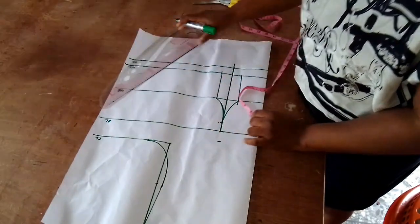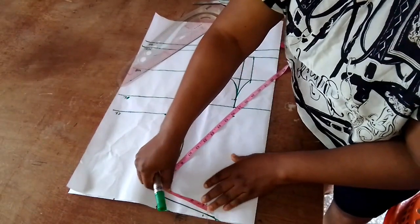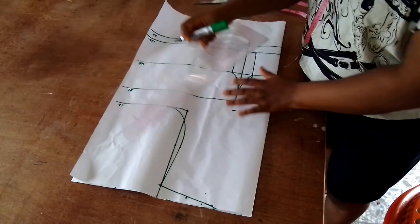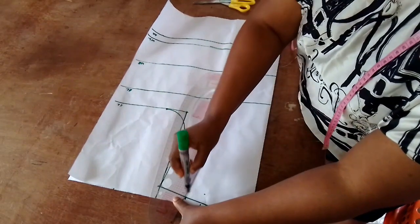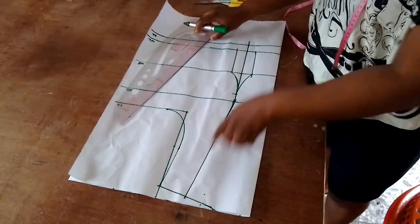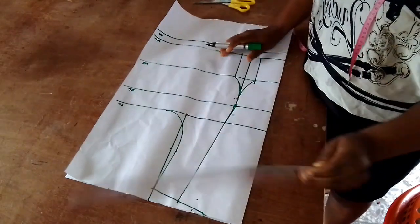Please kindly ignore that part — I forgot to rule up my chest line, so ordinarily I'm not supposed to go up by one inch there. I'm going to be dividing my shoulder measurement into two, getting the midpoint, and connecting it from there to the post line measurements, just like so. That is how we take our shoulder dart. Now I'm extending my chest line as I mentioned.